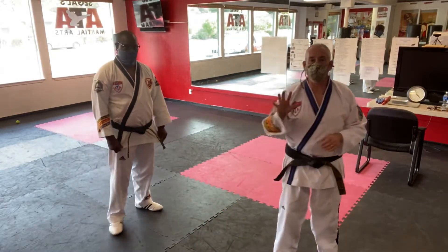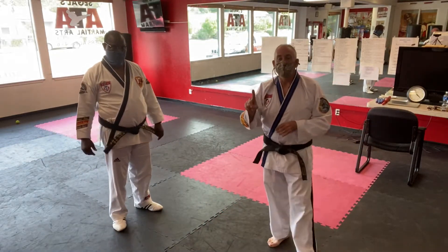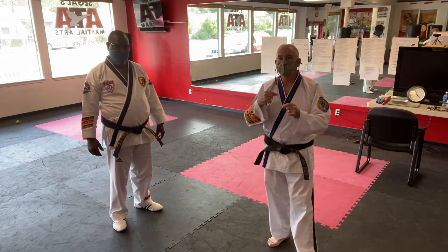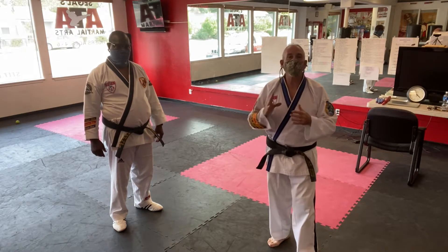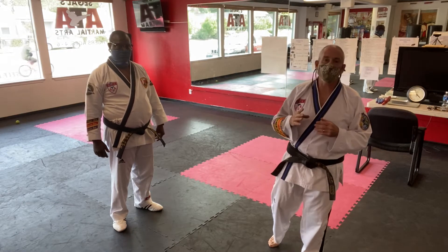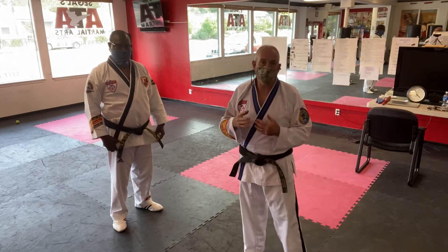We're going to work on Summ-on-5, segment one. This is going to be both a transition from self-defense as well as a speed drill and timing drill with a sparring combination.